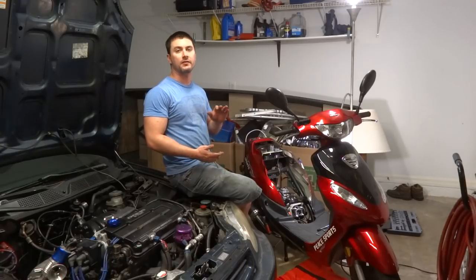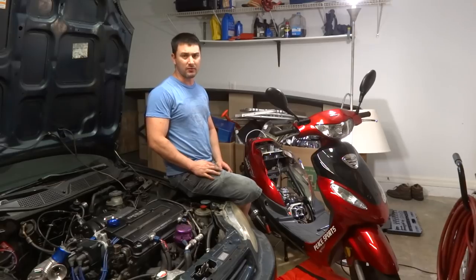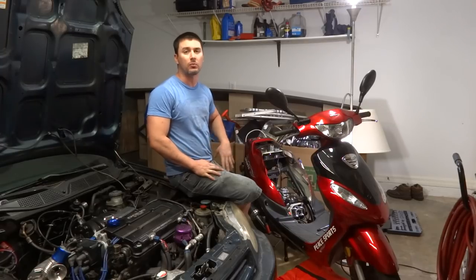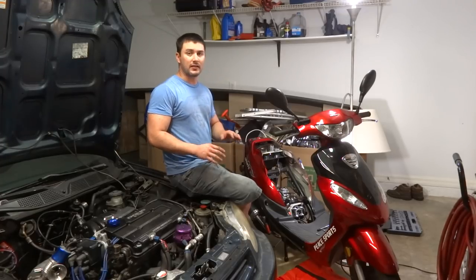Hey guys, In the Fast Lane here. Today I was just working on my scooter, adjusting the valves, checking to see if they got a little loose. I figured I'd show you guys how I installed this 150cc carburetor on this 100cc big bore kit. There are a couple little things you kind of got to adjust and tweak a little bit for it to work, but other than that it's really not that difficult.